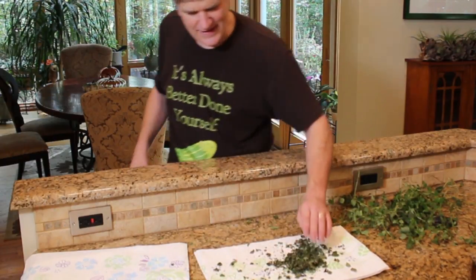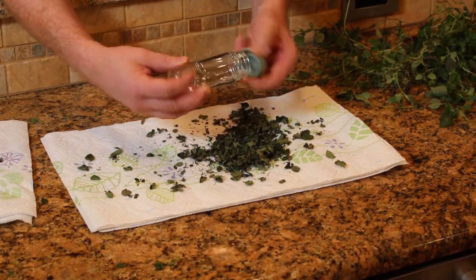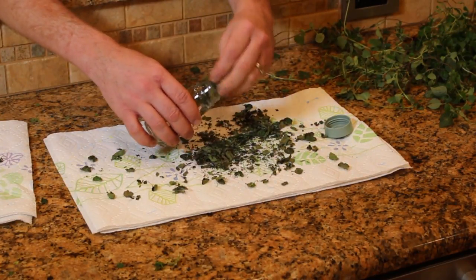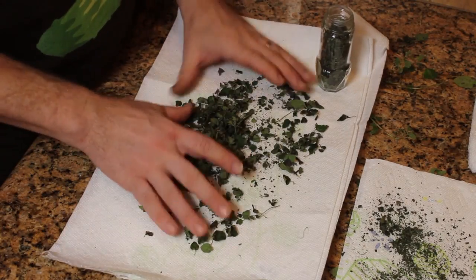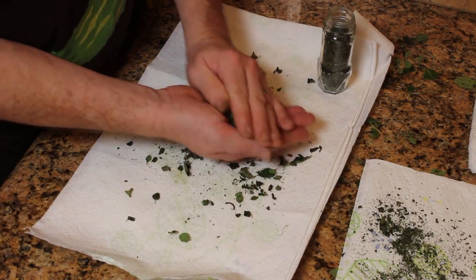I just like to save my little spice jars — wash them out, run them through the dishwasher, get the labels off them. And then you can literally just kind of crush these up and fill the jar. You can just crinkle it up and fill your jar with it.